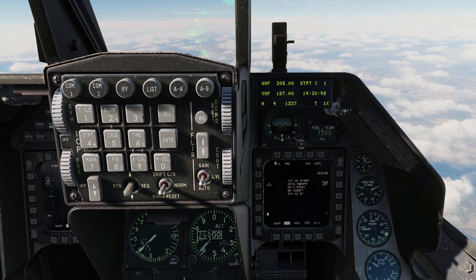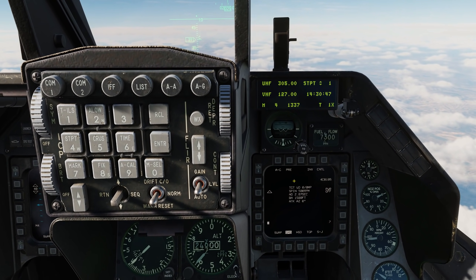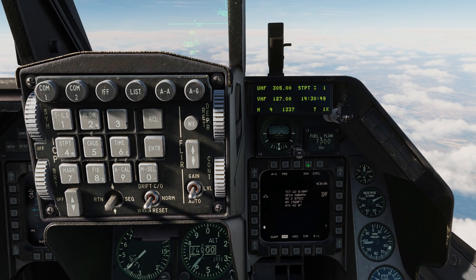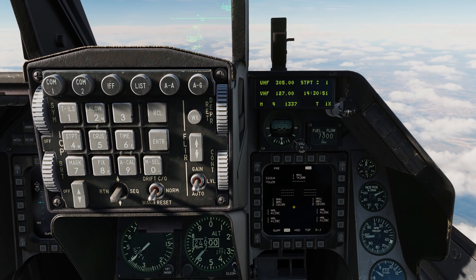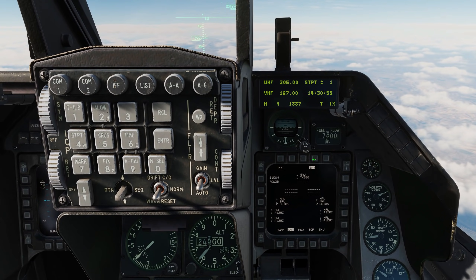We can see we're in air-to-ground mode and we're in a pre-planned mode. We also have the visual mode, which you can look at in either the JDAM or JSOW videos. In the inventory page, we see we have four CBU-105s on BRU-57 Smart Racks.